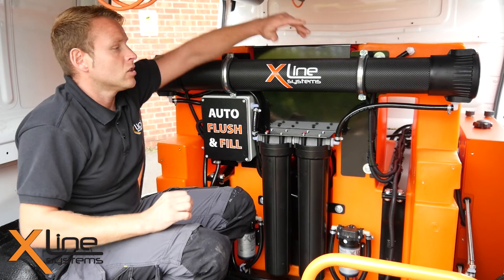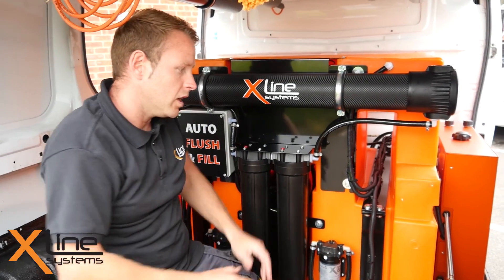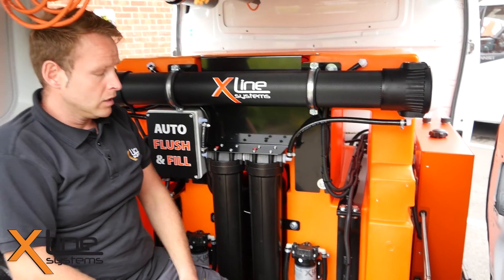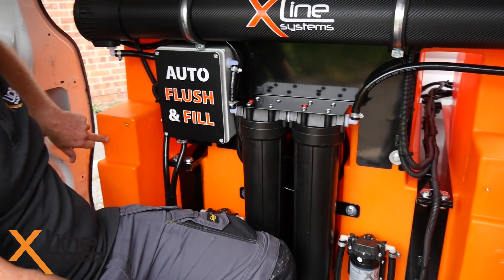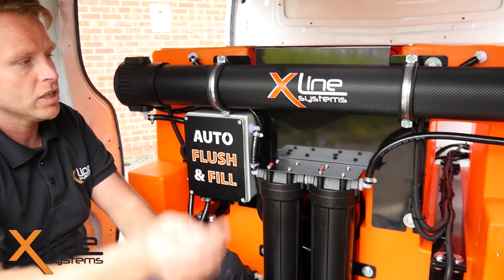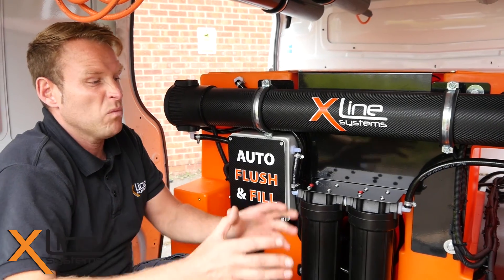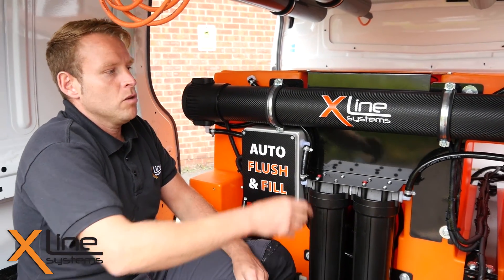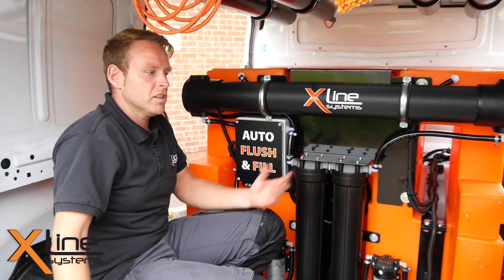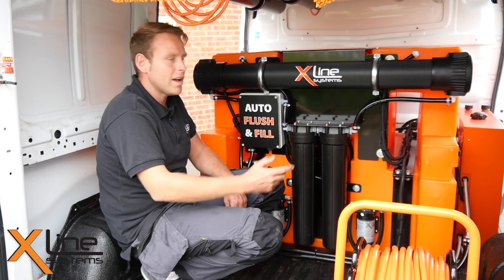Another couple of key features: you can mount the controllers in multiple positions on the back end — here or here. You'll also notice that you can mount controllers on the side doors, so you can have whatever configuration you like. If you prefer opening the side door and having the controllers there, or you're in a small van and want them on the back, or one on the left and one on the right — you can do all of that.